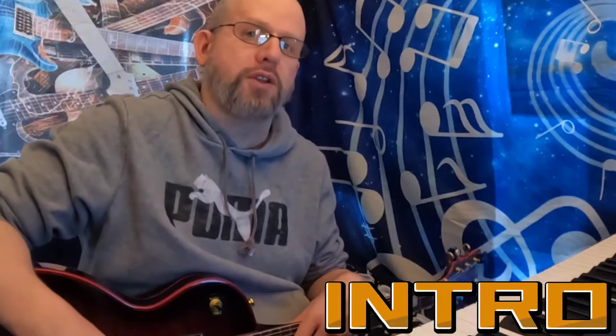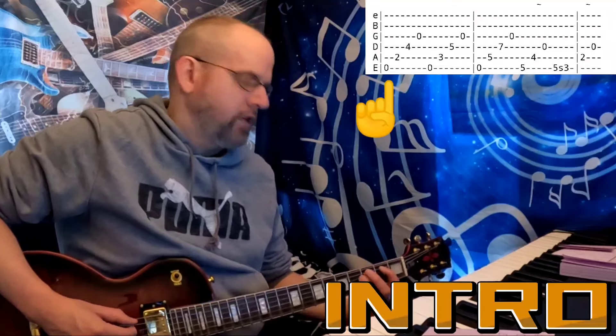Ladies and gentlemen, welcome back to the newest episode of Heavy Metal Music Theory. My name is Dave, thank you for joining me today. We're looking at the song 'Welcome Home (Sanitarium)' by Metallica.